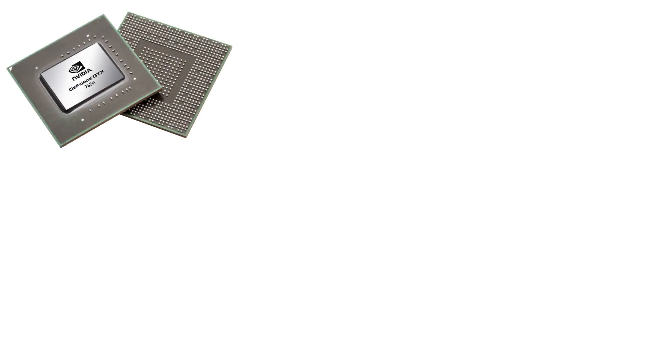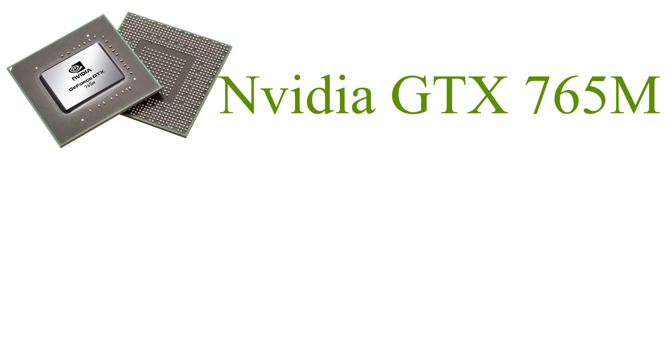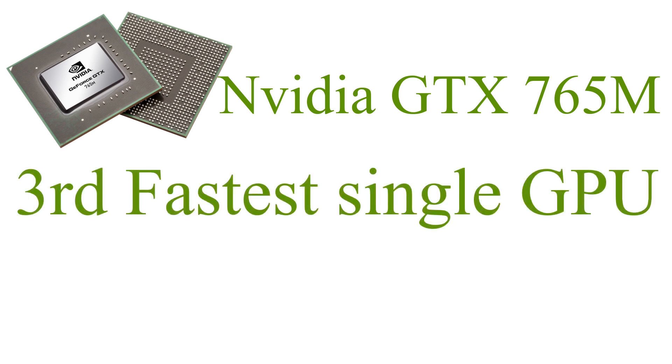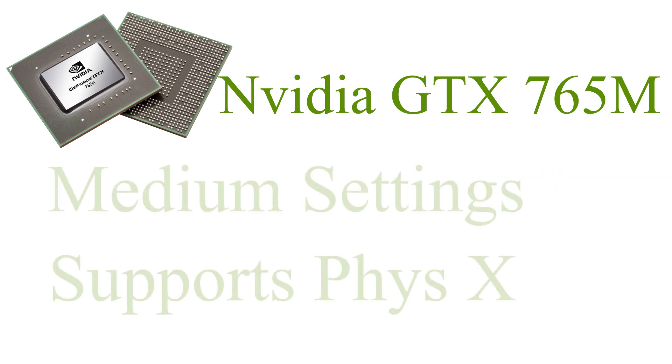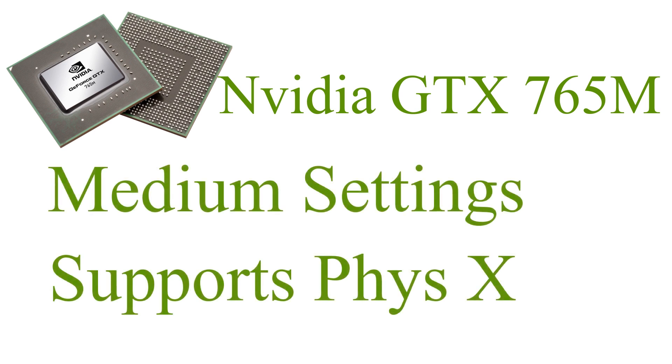The GPU is an Nvidia GTX 765M. This is your standard entry GPU for around a thousand dollars, so most laptops in this range will have the same card. It can run almost every new game at medium settings and also supports PhysX, which is a nice feature. If you lower the resolution to 720p, you could probably run games at high settings.